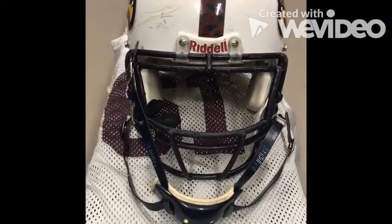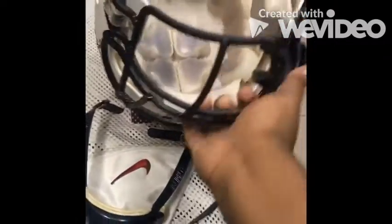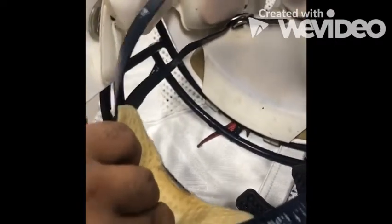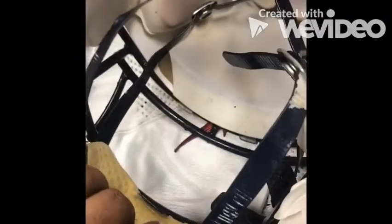Today I'm going to be showing you how to properly put a chin strap on a helmet. The first step is to flip your helmet over. The second step is to put your chin mask right here so you know where the buttons are. After your chin mask is placed right here, you're going to want to flip your helmet over.